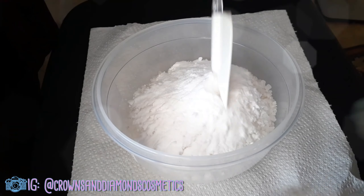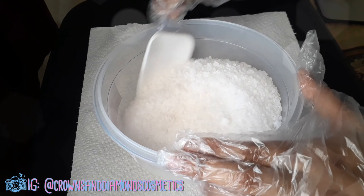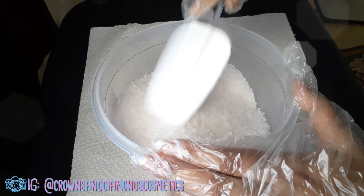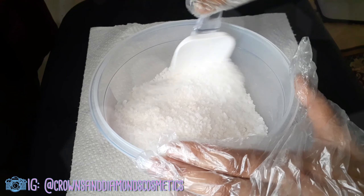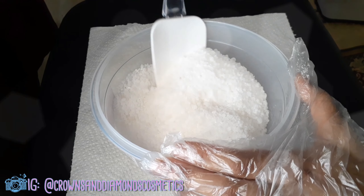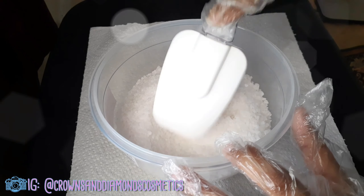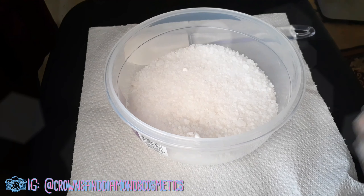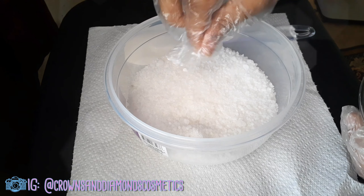I'm going to start mixing with my spatula. I do equal parts of the Epsom salt and sea salt, and half of that amount with the baking soda — but you could do equal parts of that one as well, I just tried the half and I actually like it. I do a lot of research when it comes to recipes. There are a lot of recipes on the internet and you can just take what you want from some and leave others.